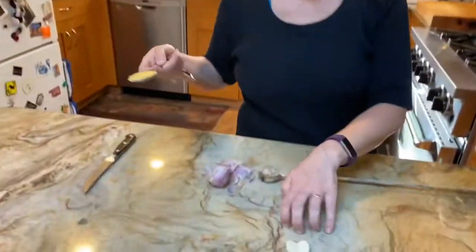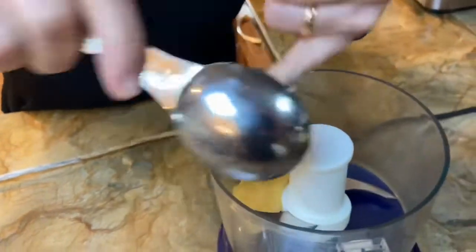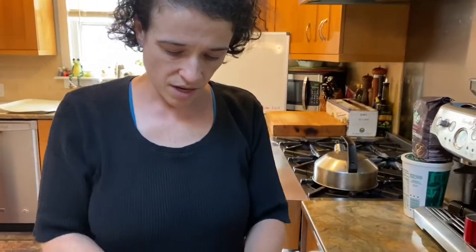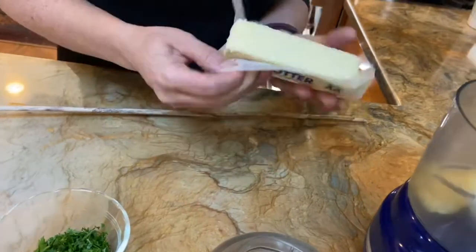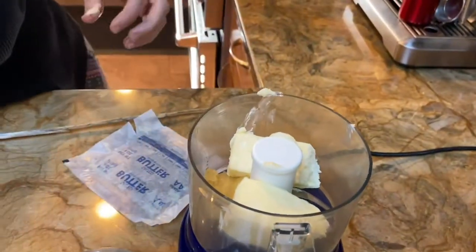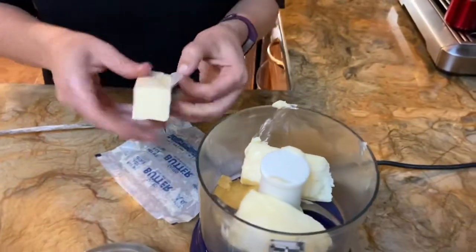To make our garlic bread, I have about five cloves of garlic, which ends up being like a heaping tablespoon. I'm going to put this into my food processor. I'm going to add some butter — I like to use butter, or you could use half a cup of butter and a quarter cup of olive oil. I'm going to use three quarters of a cup, which is one and a half sticks of butter.